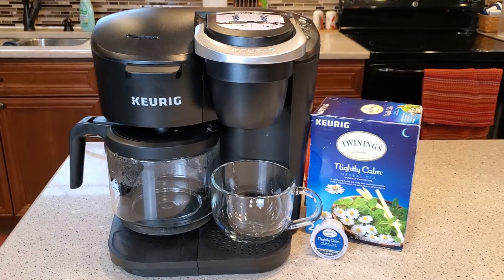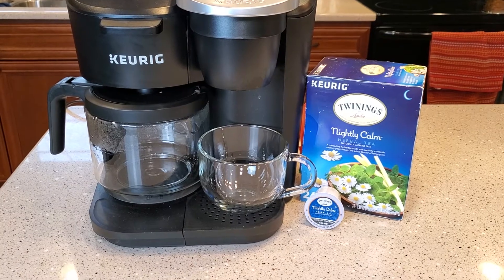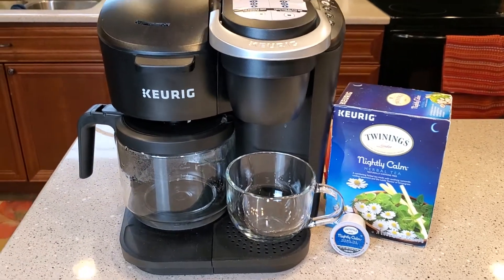Hello everyone, this is Just a Dad. Today I'm going to do a quick video on how to do a herbal tea or just a normal tea in this Keurig K-Duo.